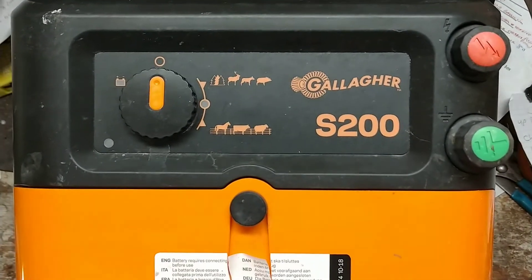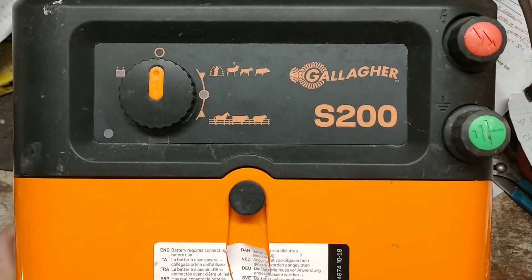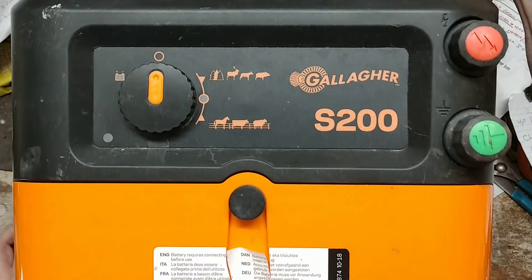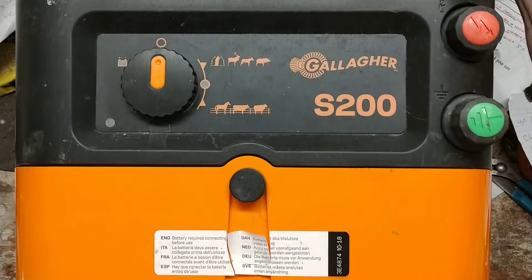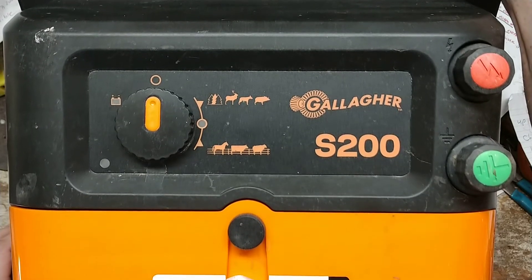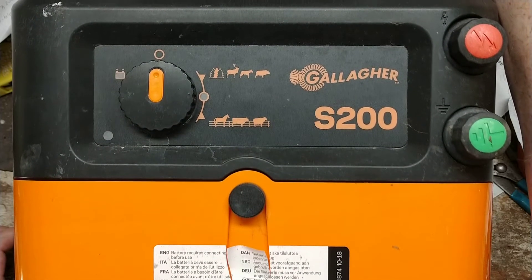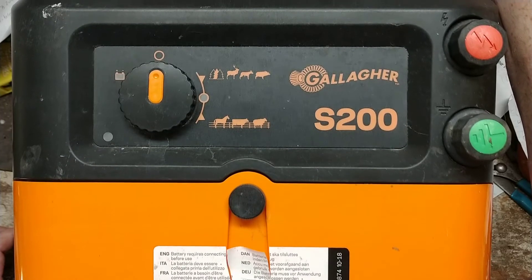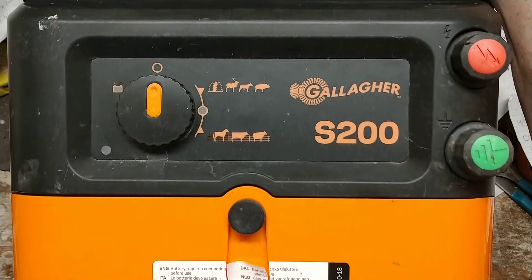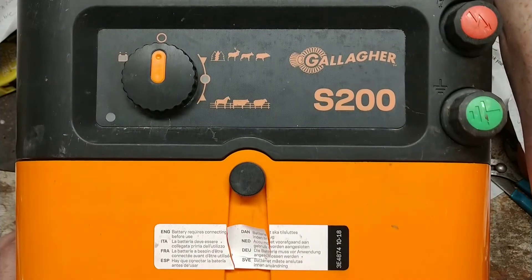This video is an explanation of the Gallagher S200 — a dual solar unit that runs on two 12-volt batteries. This is the first one we've had in for repair. It got submerged in a flood; the owner had it on the ground instead of on a T-post, a big storm came through, and it was underwater for about a week before he could retrieve it and realized it didn't work.